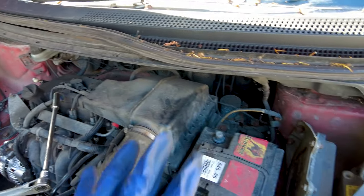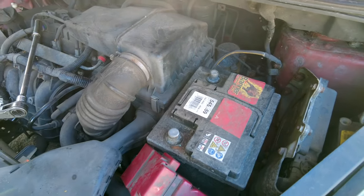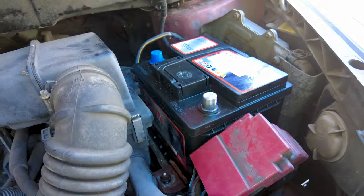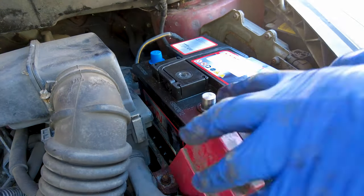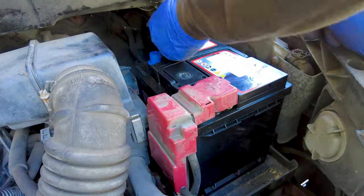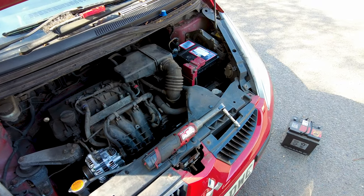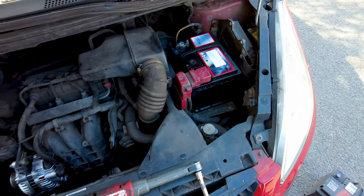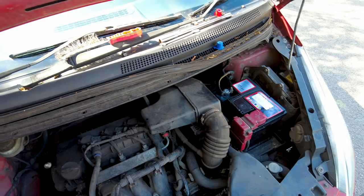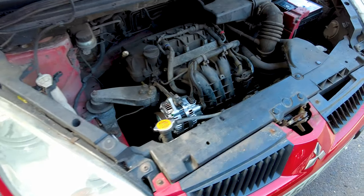Now that we're done with the alternator, the next thing to do is replace the battery. That is us all done now with the alternator installation and also the battery installation. The next thing to do is quickly tidy up, turn it on, and see if the battery light stays on.